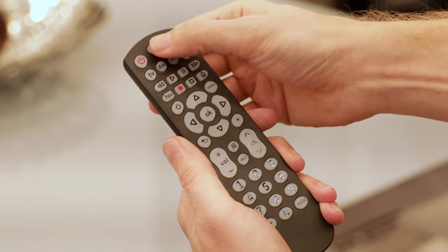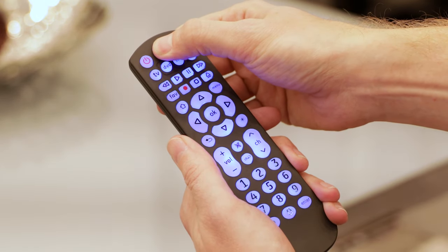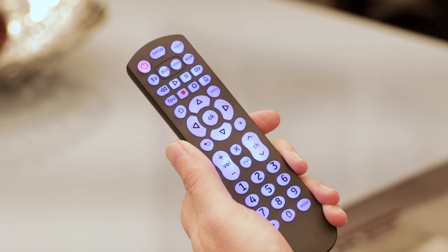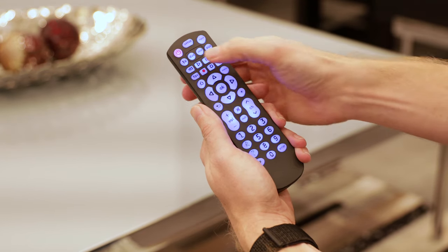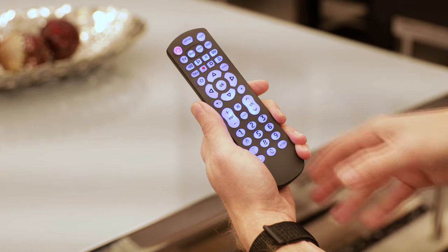Start by manually turning on the device you want to control. Press and hold the Setup button until the red indicator light remains on, and then release the button. Press and release the device button you want to control. The red light on the remote will blink once and remain on.